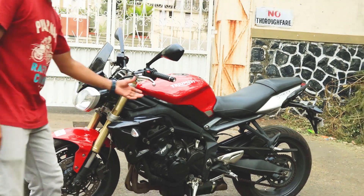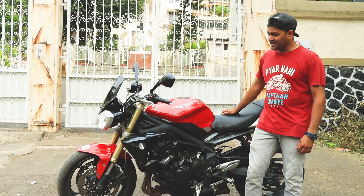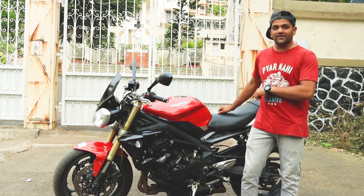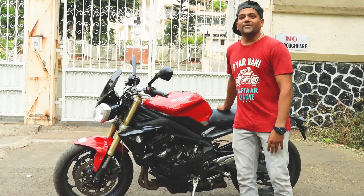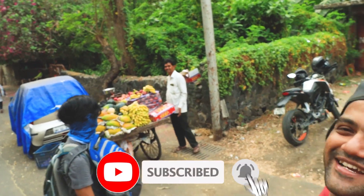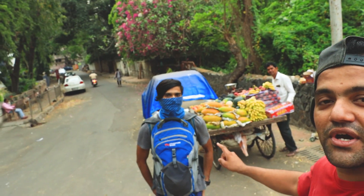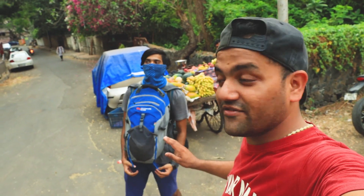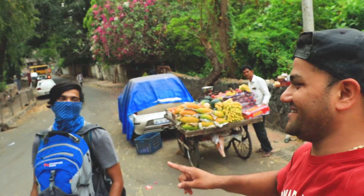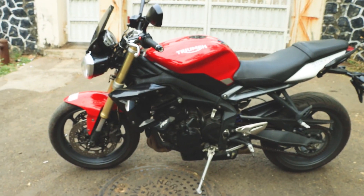So we have the Triumph Street Triple 675 with us. I am going to make another video — this is a review video. I am here with Crispin, who will be filming me. Shout out to Crispin, he is always there for me.